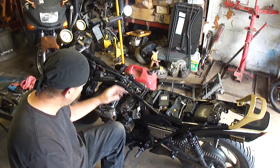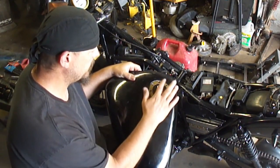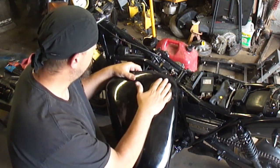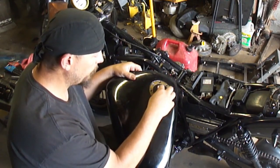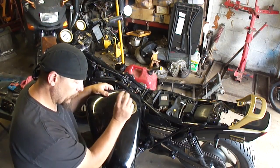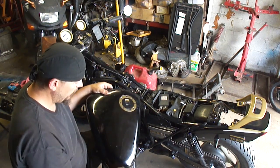Another thing to check if the problem is across all four cylinders is the gas tank vent. On this particular bike, the gas tank vent is in the cap — it's a complicated setup in there with one-way valves. You want to take that apart and check that the gas tank is venting correctly, because it may run fine for quite a long time before it builds up enough vacuum to show a symptom. The engine may run lean at certain times.